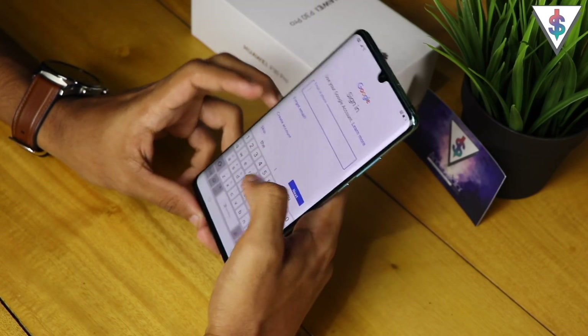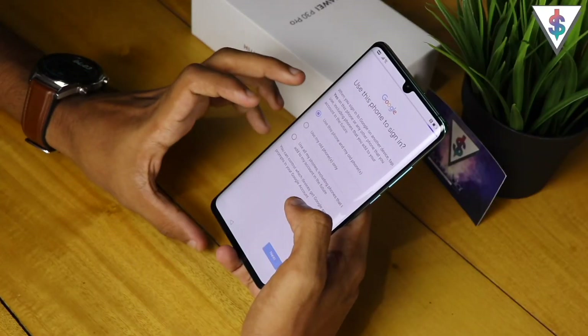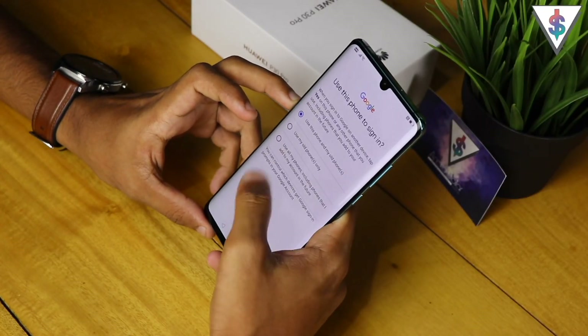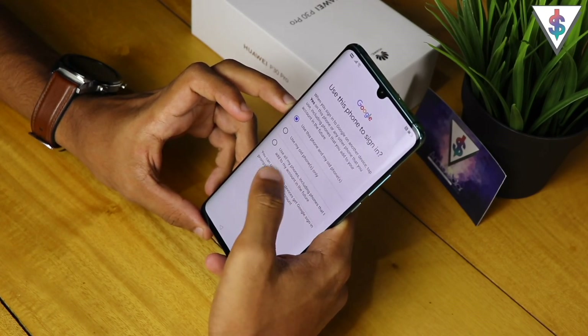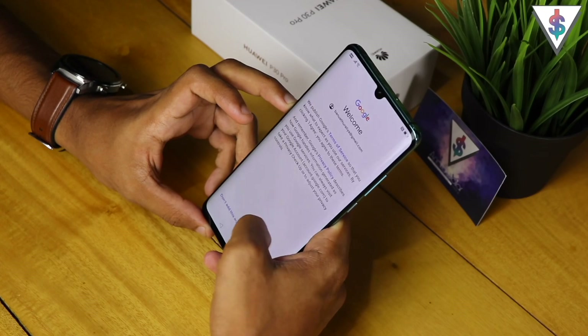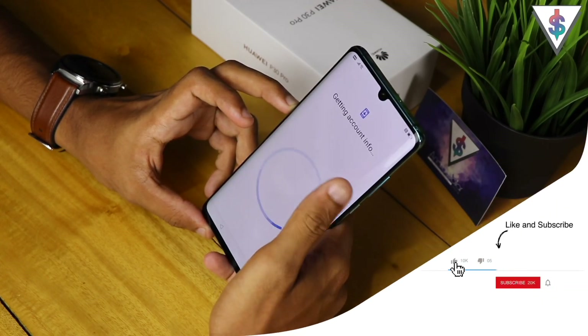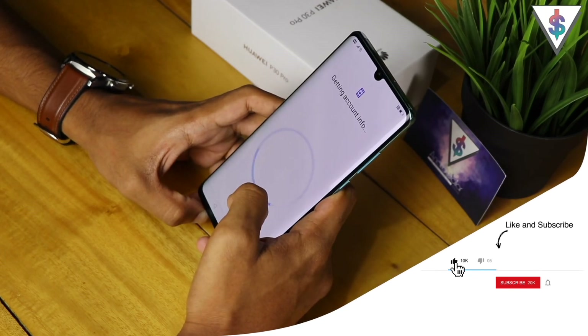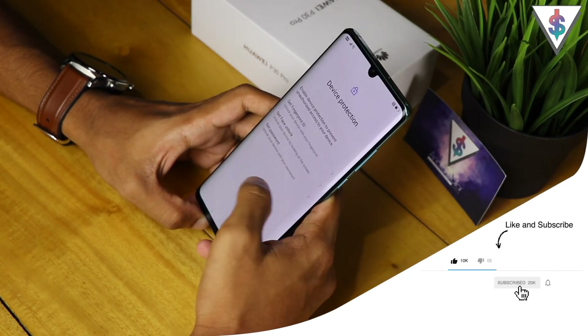Once the update check is done, it's going to let us connect to our Google account. I'm connecting to my primary Google account, and it's going to let me use the two-step verification on my device. Once the verification is complete, I can use this as my primary device and agree to all the terms and conditions of Google.